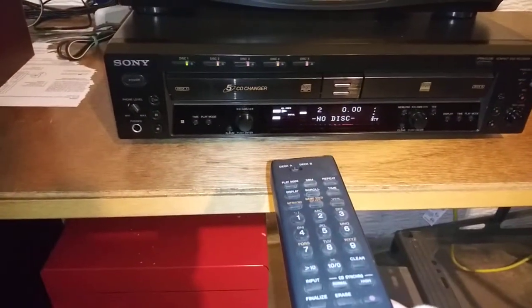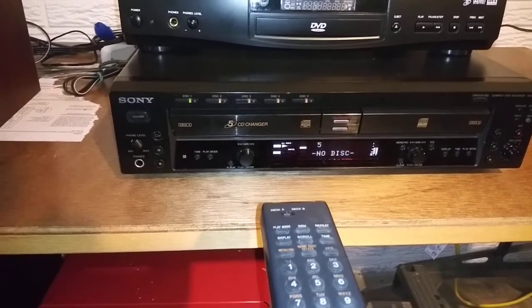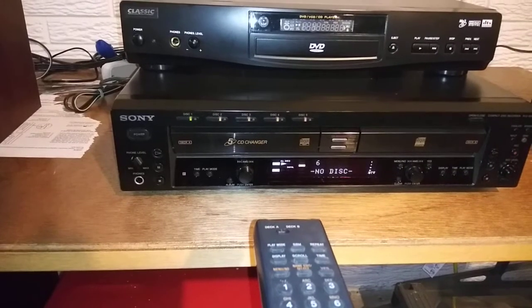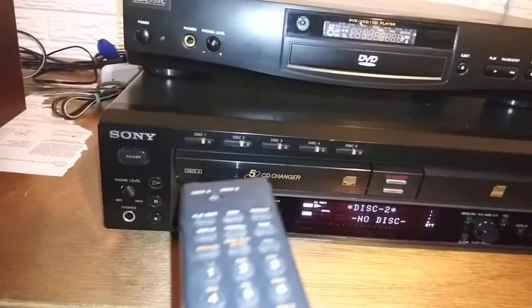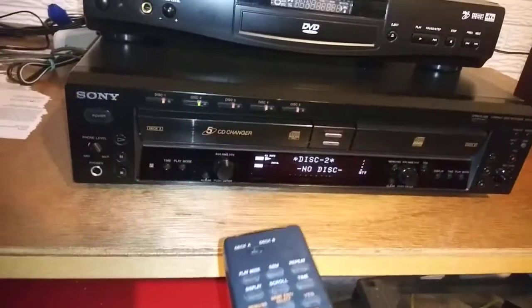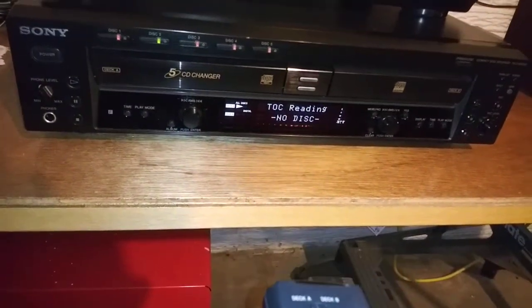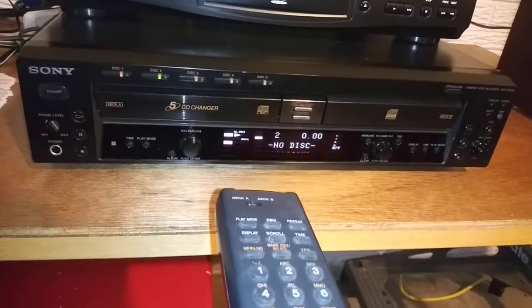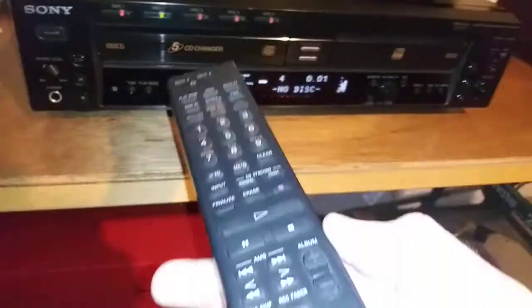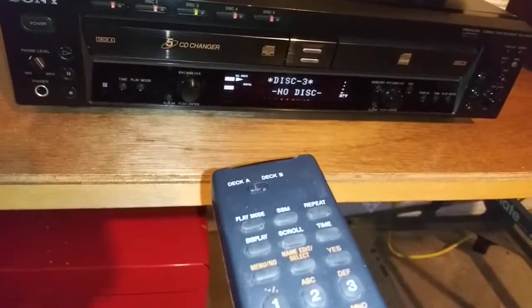I can go to the next track. You can see it's playing track to track just fine. I'm going to skip disc — now it's going to move over to disc number two. We'll play that, go to the next disc skip, and move to disc number three.